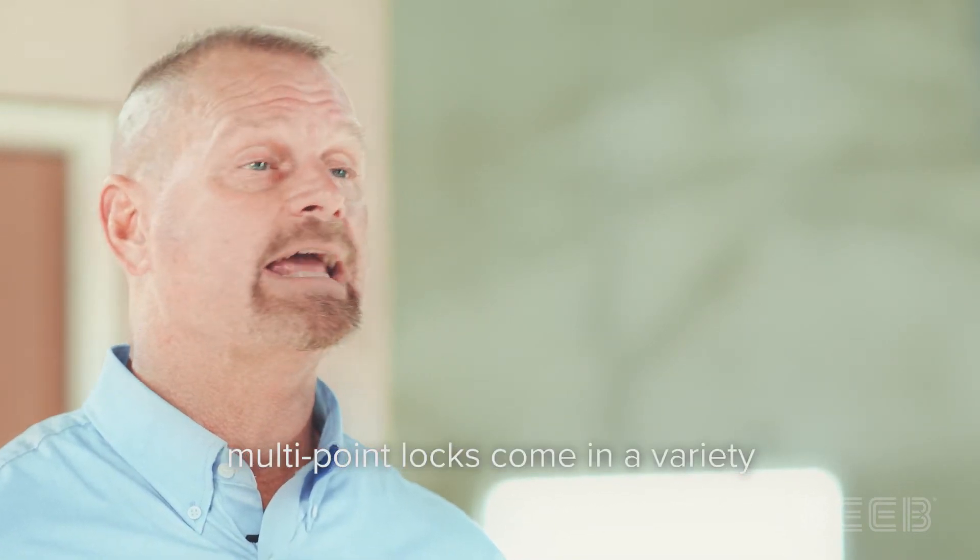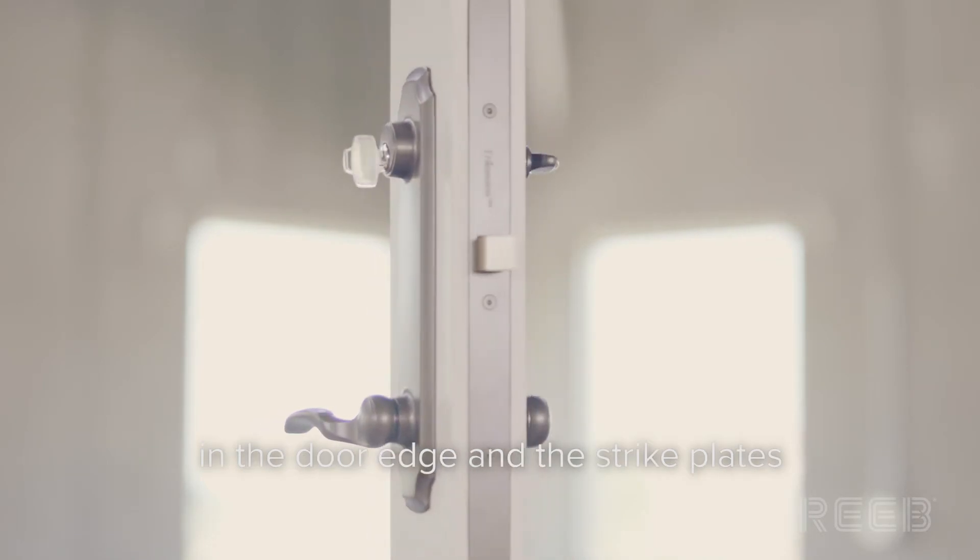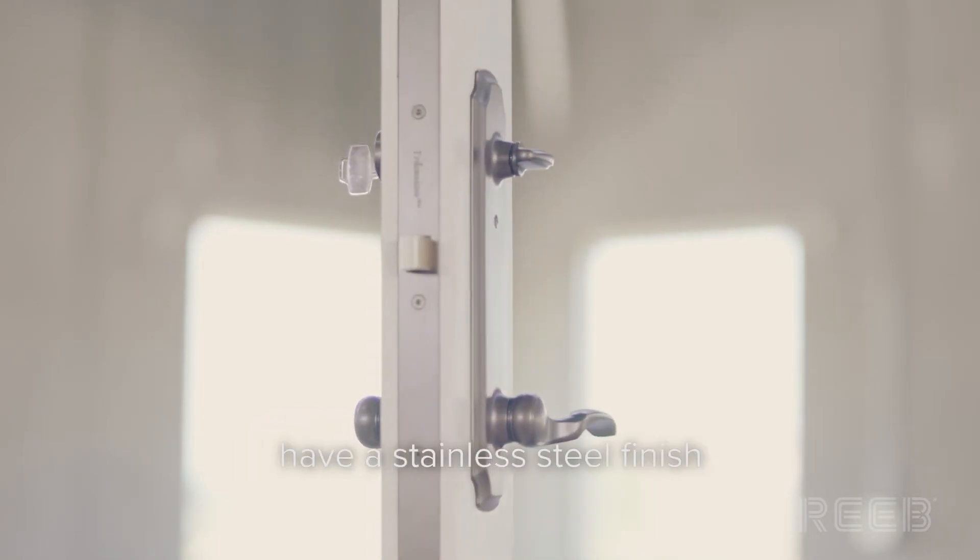As with other door hardware, multi-point locks come in a variety of styles and finishes. Typically, the main face of the mechanism in the door edge and the strike plates have a stainless steel finish.